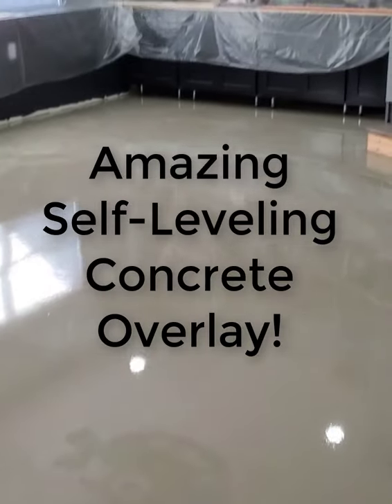We got about two-thirds of it done. You can see how nice it levels out — you can just see the heads of those screws, which is what we want. It's leveling right out. Right there, you can just barely see the heads of those screws. So it's coming out nice and level. Really flows good.